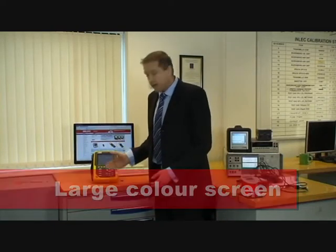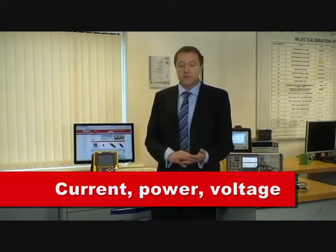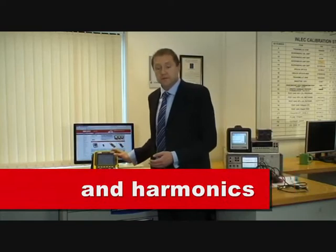Featuring a large colour screen and simple to use controls, the Qualistar Plus will give in-depth analysis of current, power and voltage along with harmonics up to the 50th order.